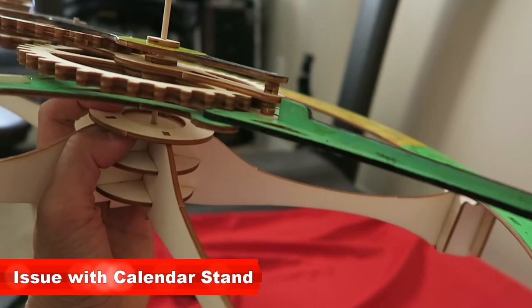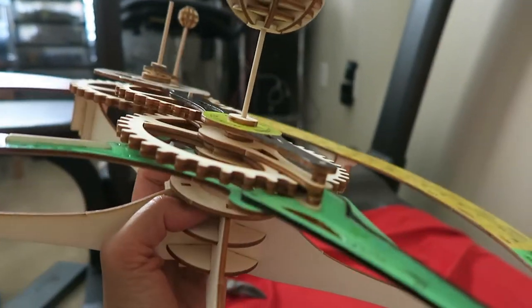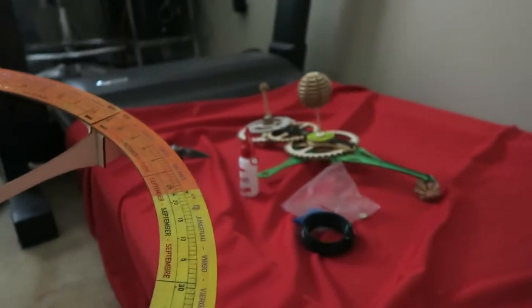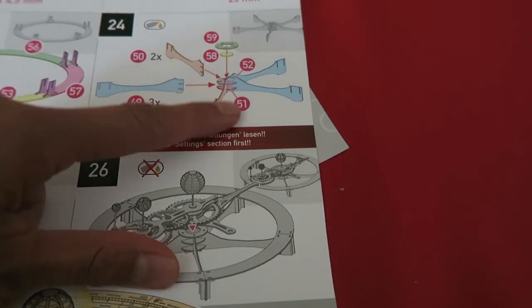Step 25 complete, fabric almost complete. Step 26: time to set it. Once you set the date, you're supposed to move this gear inside there, and right now I am struggling to get this gear to fit in there. I figured out why I can't get that part of the orrery in — it's because I mixed up parts 51 and 52.